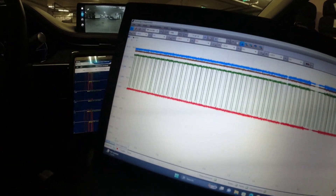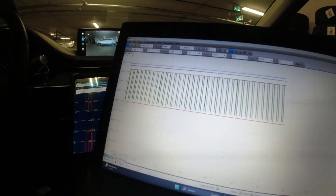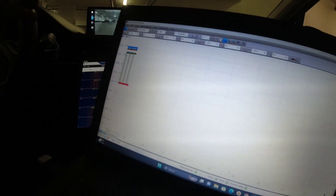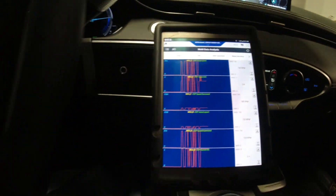Last time we duplicated this issue in the building - let's see if we can do the same thing here. So far we still have readings on our scan tool.